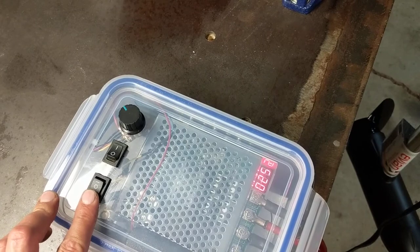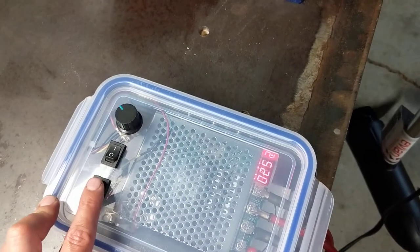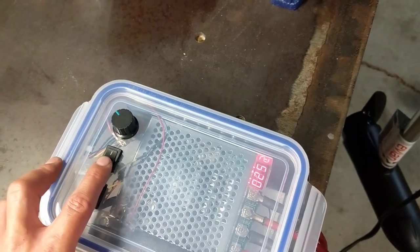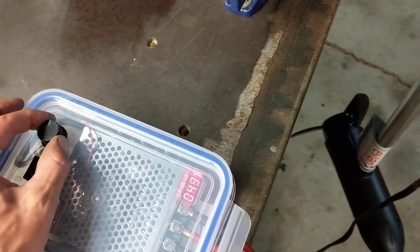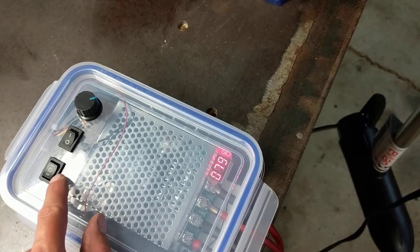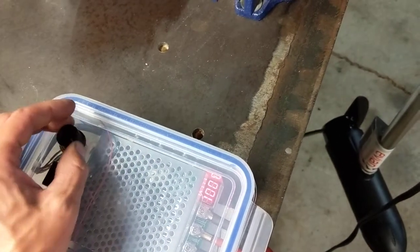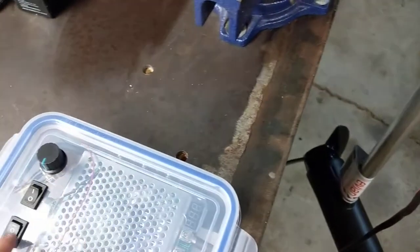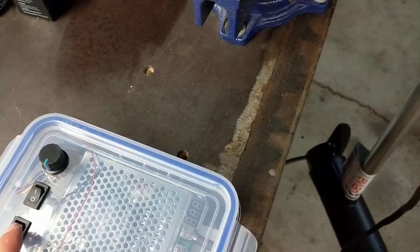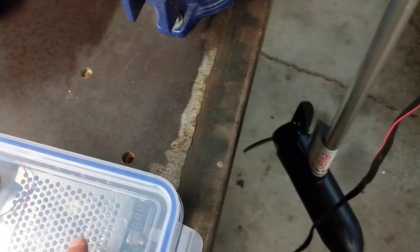Now you can shut it off — prop stops — and now that's reverse, so it'll be backing up. I'll put it back in neutral. I don't need the fan on, so I'll shut that off. Now if you don't have this in either selection of forward or reverse, this dial does absolutely nothing to the speed of the trolling motor. You need to have it in a gear to allow the current to come through the PWM into your trolling motor.